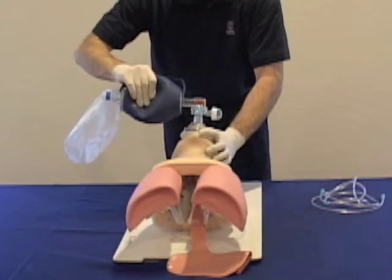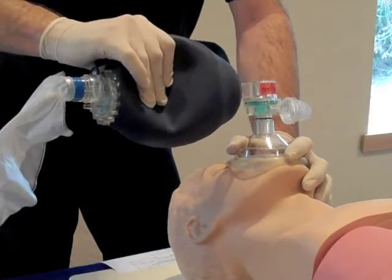It's worth noting that students and healthcare providers tend to give too large of a breath at rates that exceed these guidelines.